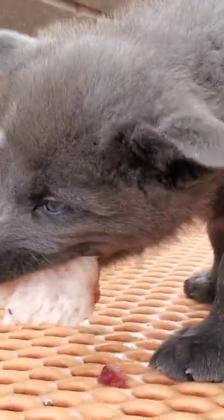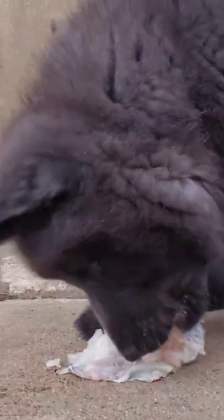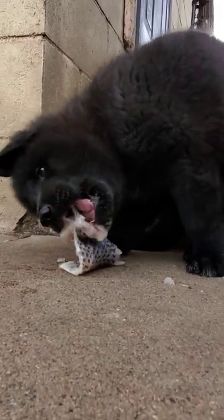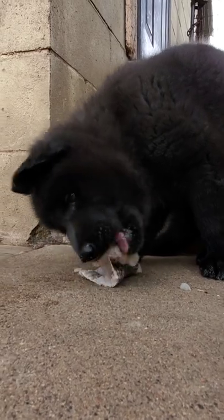Raw bones are perfectly safe for your dogs. It's cooked bones that are dangerous. Cooking the bone changes the consistency of the bone and makes it indigestible and prone to both obstructions and perforations of the bowel. Raw bones won't do that.